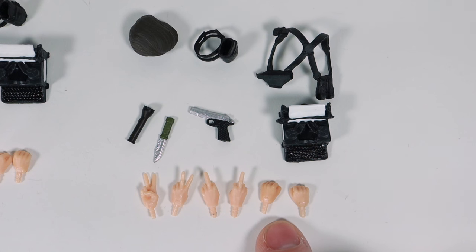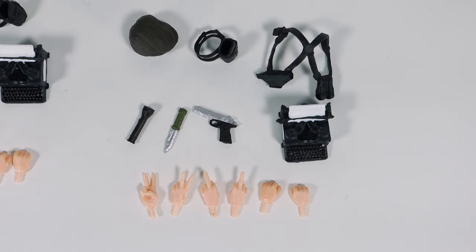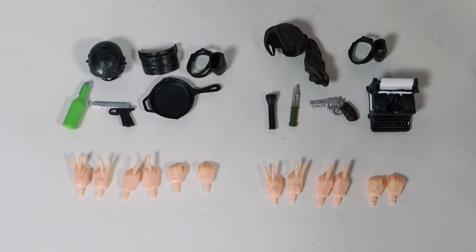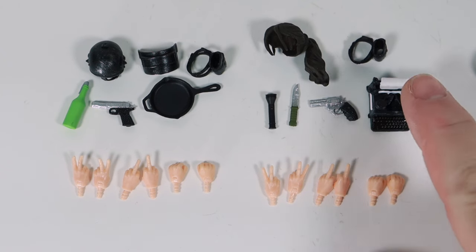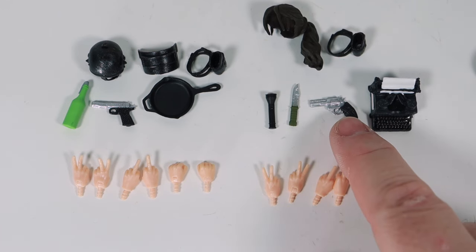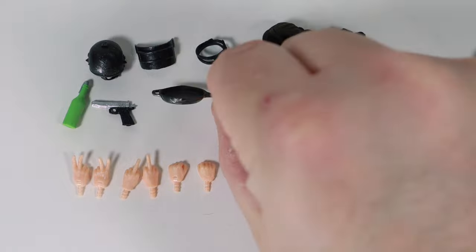The white-shirted female has the exact same gun. Let's move the camera so you can see all of them — these are the accessories for the brown-shirted female and these are for the white-shirted female. She also has a typewriter, a ponytail swappable hair, a leg holster, a knife, flashlight, and the same set of hands. She has a slightly different gun, and the white-shirted female has a frying pan, which is a neat little accessory — it even has the lines molded into it.